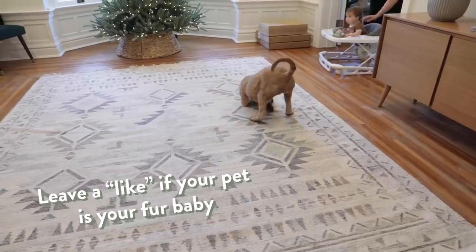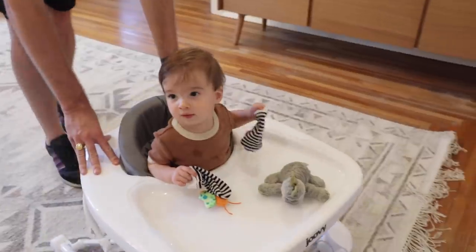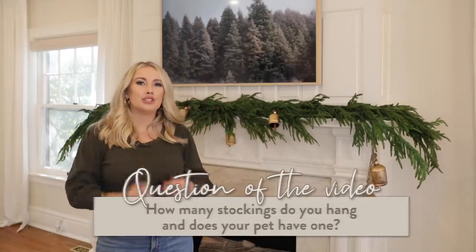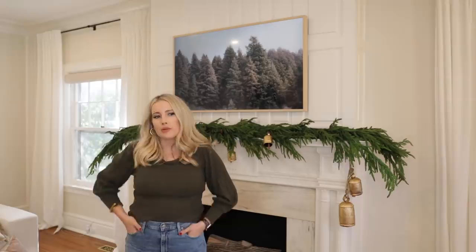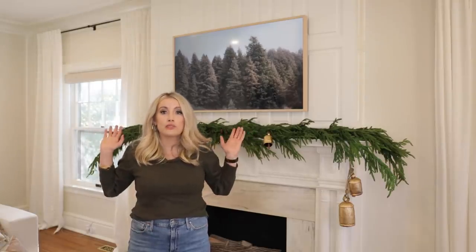Today's question of the video — and this is where you have to comment below — is: how many stockings do you usually have on your mantle? I have three. And do you get a stocking for your dog, maybe a pet hamster? I really think your dog deserves a stocking, and maybe a dog treat and definitely a plush dog toy. That's all I'm asking — I'm just out there repping the dogs.